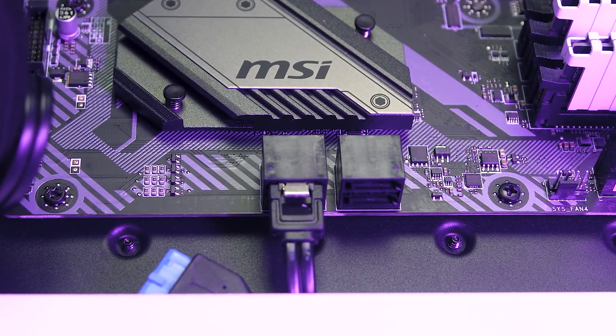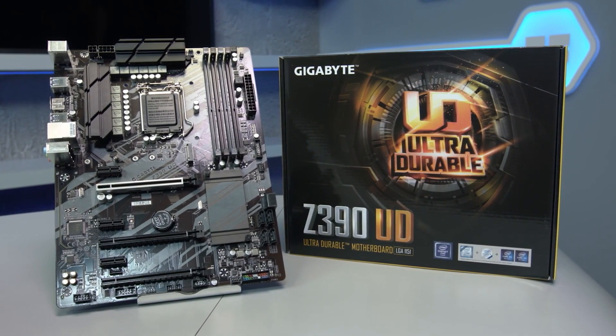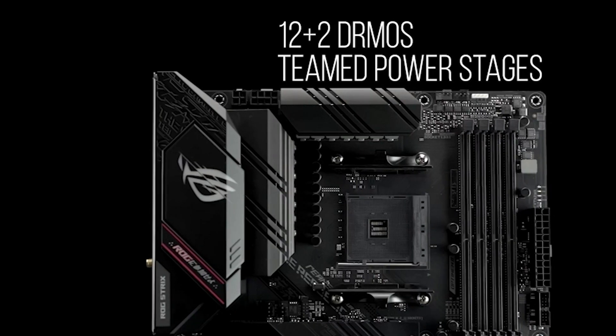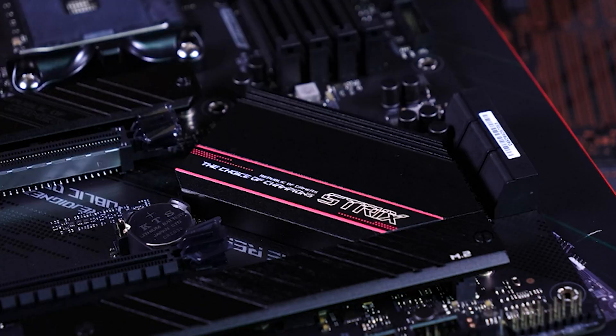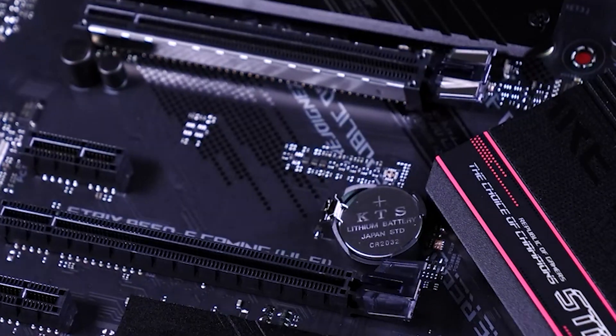While builders can go with more budget options when building a more casual setup, a computer meant to mine cryptocurrency will be running non-stop, and you need a motherboard that's more than capable of handling a constant workload. Whether you're hoping to connect multiple graphics cards or run your mining setup all day, you need to invest in a quality mining motherboard.